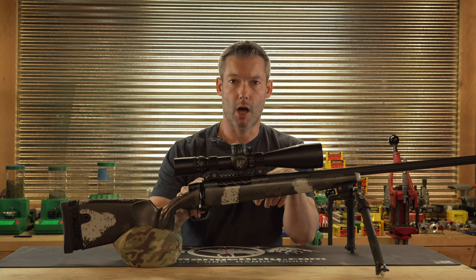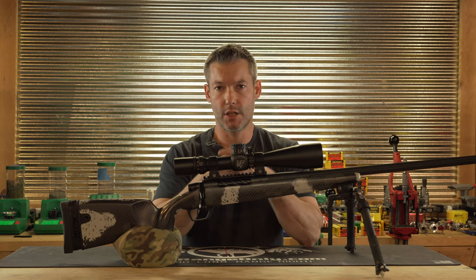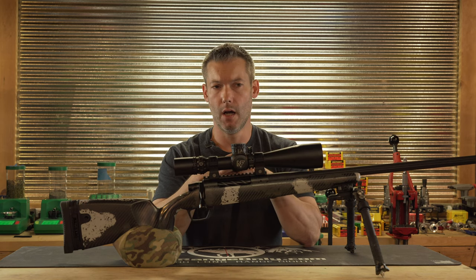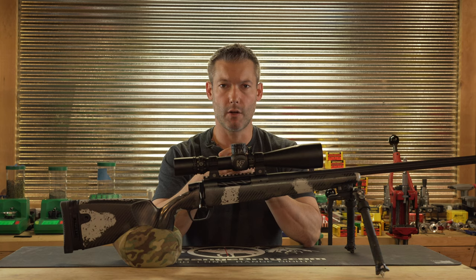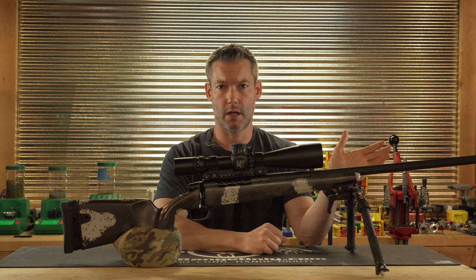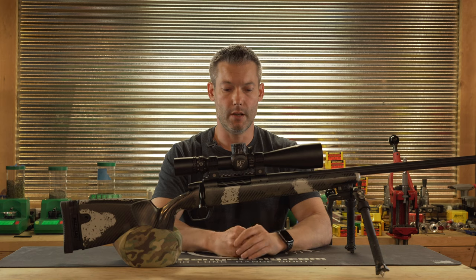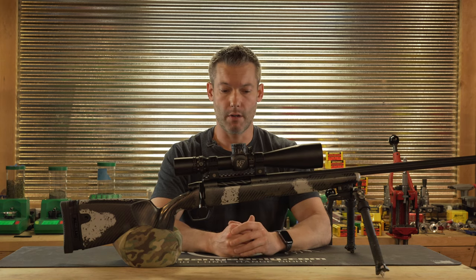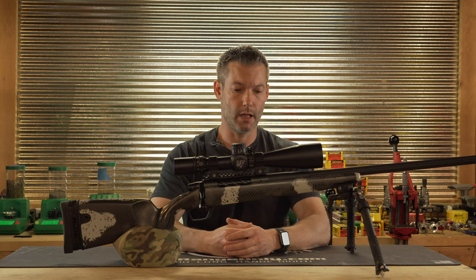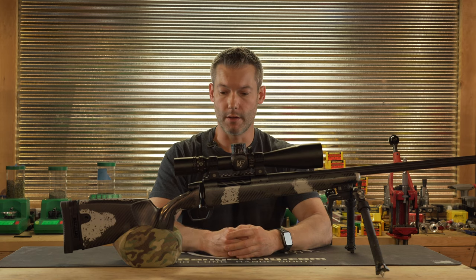It does have an aluminum bedding block, which does add to some of the weight of the stock. The advantage is that you can drop the action in and get accuracy out of it without having to bed it. We could argue about whether bedding would increase ultimate accuracy, but after bolting this thing straight into the aluminum bedding block, it's shooting just as good as I would expect from any setup — bedded or not. It allows you to drop the action in without messing with bedding, and as many rifles as I test, I appreciate that.